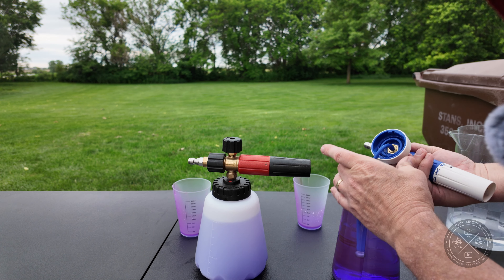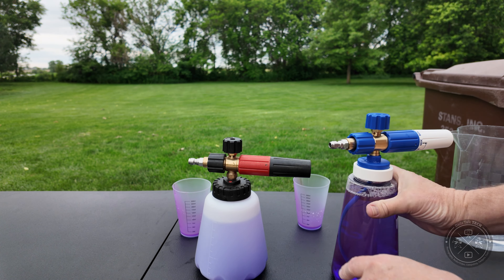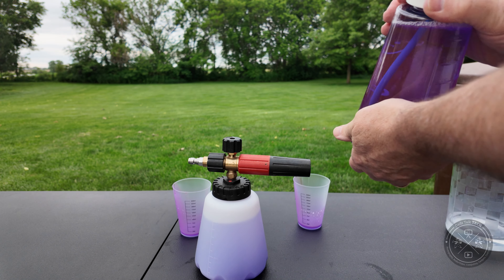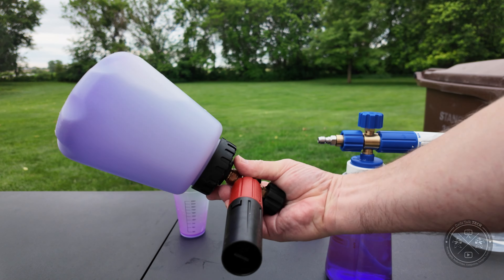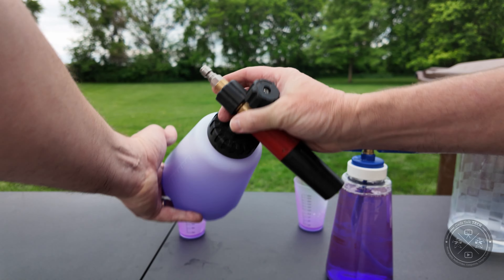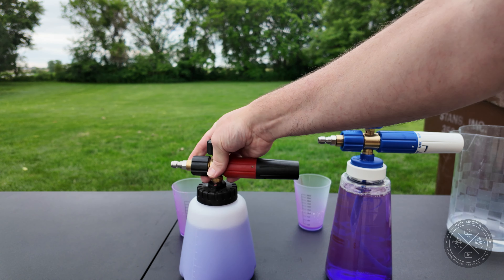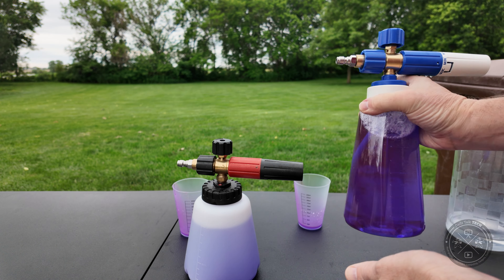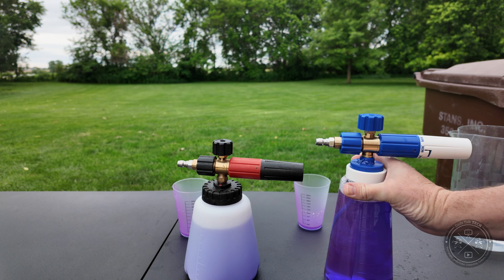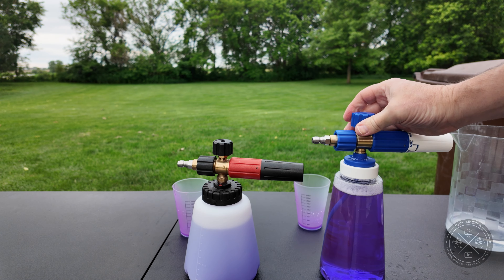So it's something to be aware of — you might have to use a little bit more care with the S model versus the Pro. If I go to shake the S up, you can see I can tilt it around to mix up the soap, but there's no leaking on the Pro. However, I do get some leakage out of the S, so something to be just mindful of.